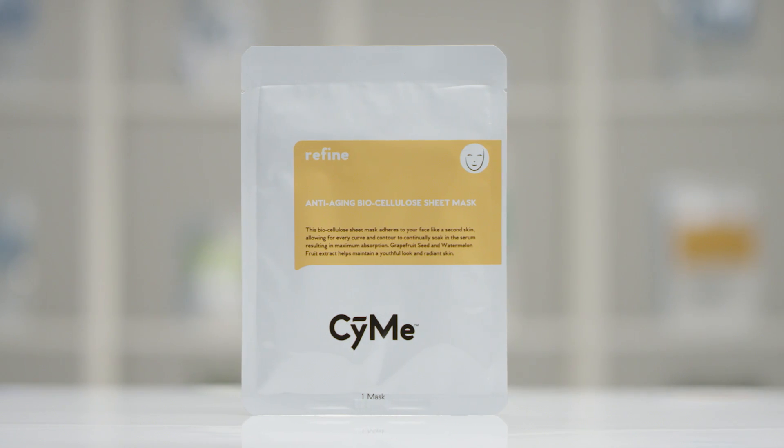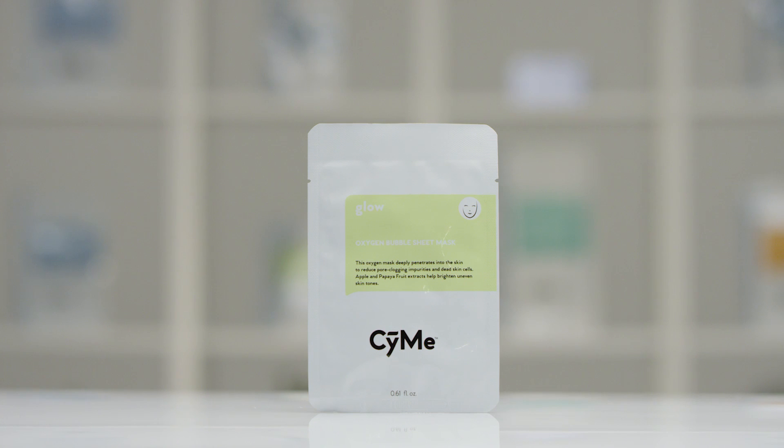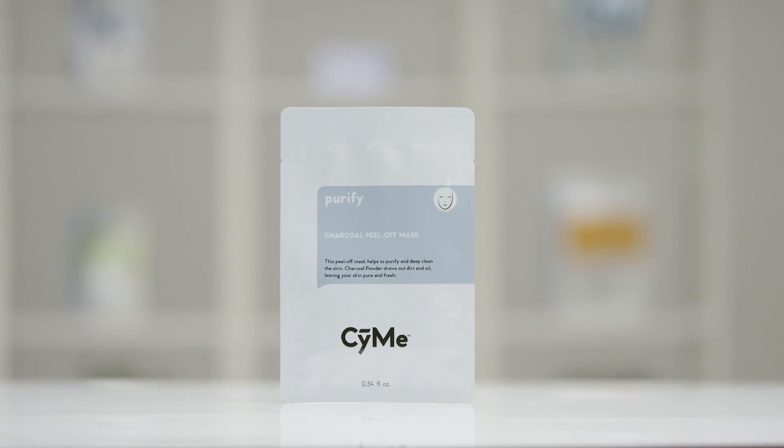Are these face masks reusable? Definitely not. We are so excited to introduce these CME face products. Stop by your local Massage Envy so you can pick up these CME products today.